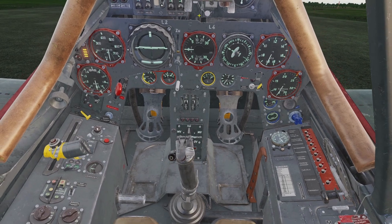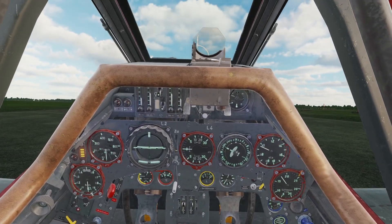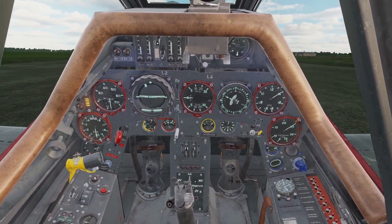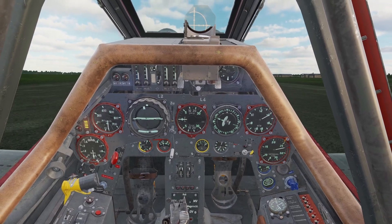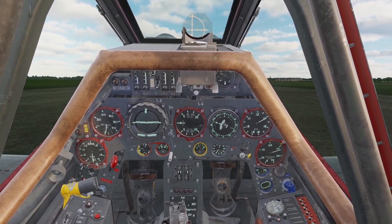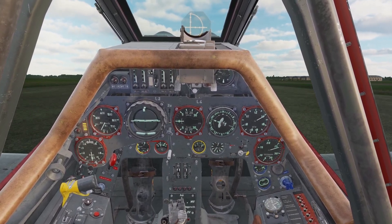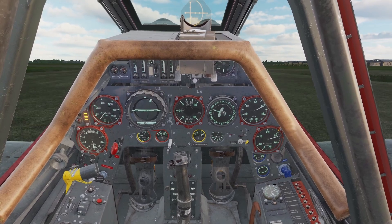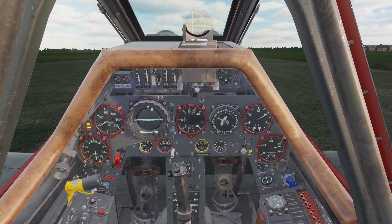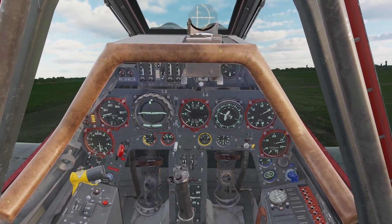We're going to take off now. I'm going to pull my stick back to lock the wheel, bring my throttle forward, let go of the brakes, and bring it all the way forward. Don't use your toe brakes to turn while taking off — just use your rudders. We're picking up speed, so I'm going to let the stick go forward. You can see the tail wheel came off the ground, so now I'm going to pull it back. And there we go, just like that.